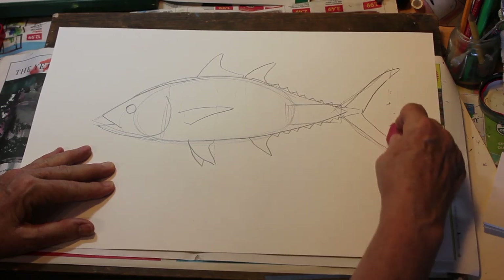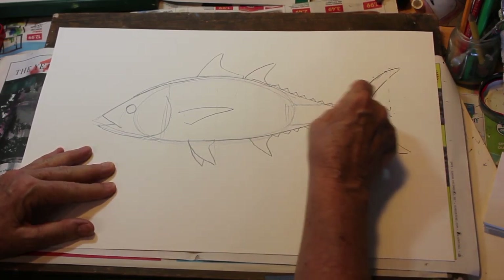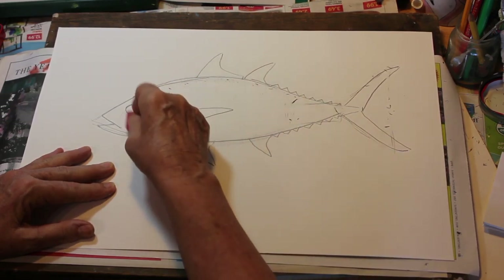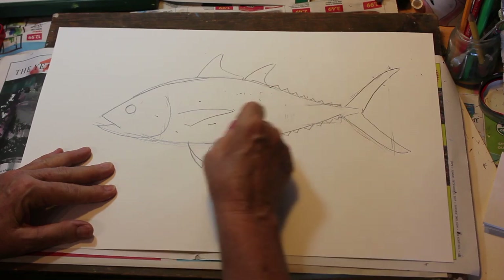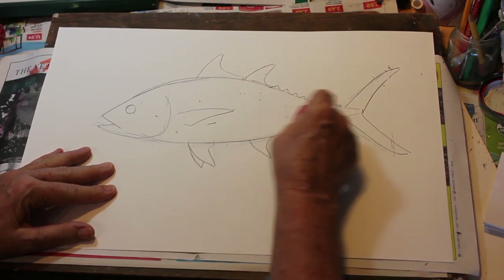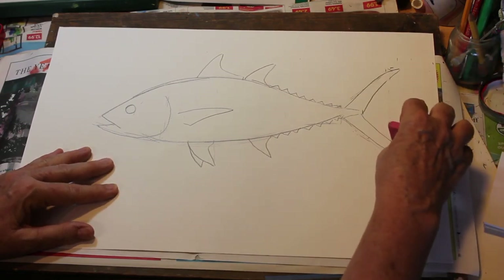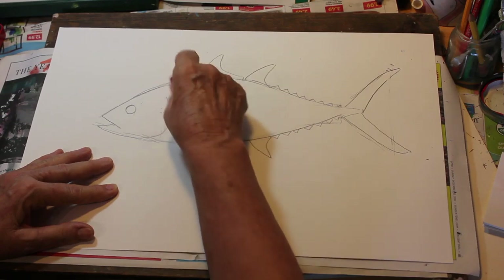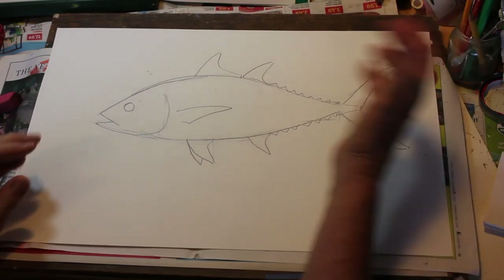When we think of tuna we think of sushi, and really good tuna steaks. Fishermen love to catch tuna — they're a good fighting fish found in many different temperate waters. There are many different species of tuna: we have yellowfin tuna, we have blackfin tuna, and there's the bonita that looks similar to a tuna. Now we have our basic shape — let's start with our painting.